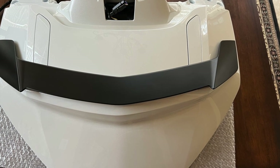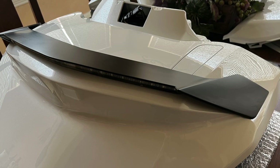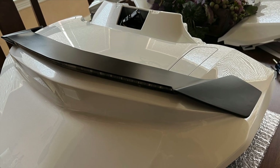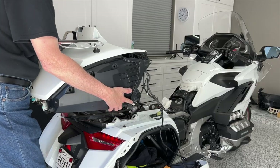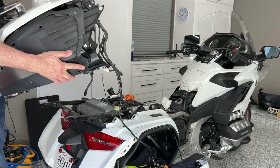There's the trunk lid ready to go — I think it looks really good. In the next video, I'm going to show you how I take the trunk off of my 2018 Goldwing. If you like this video, don't forget to give it a thumbs up, and I'll see you in the next Cruise Man's Garage trunk swap video series.